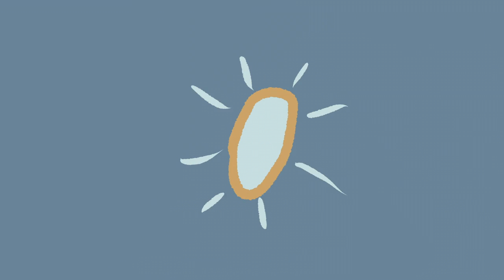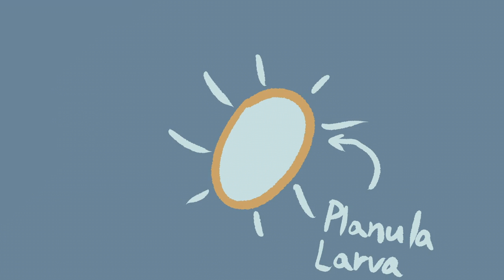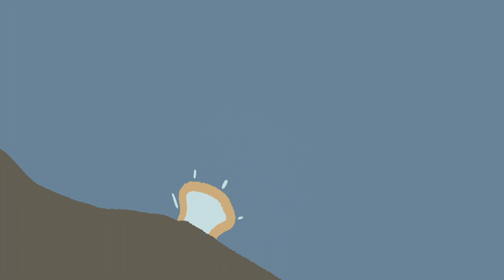The eggs are then fertilized and we get some planula larva. These planula larva fall to the seafloor and they become polyps once again.